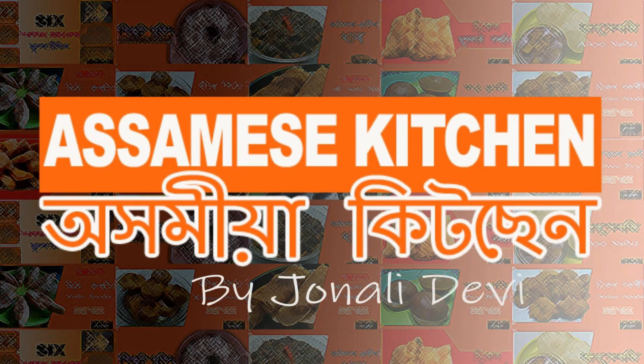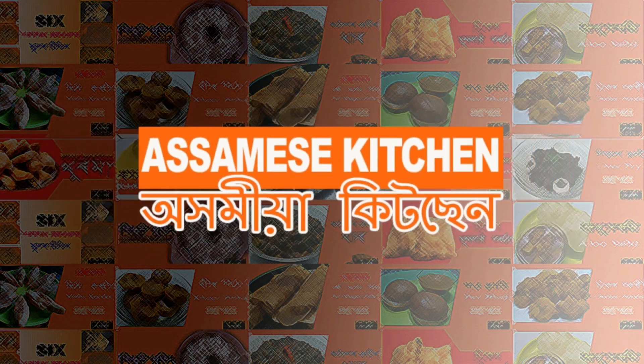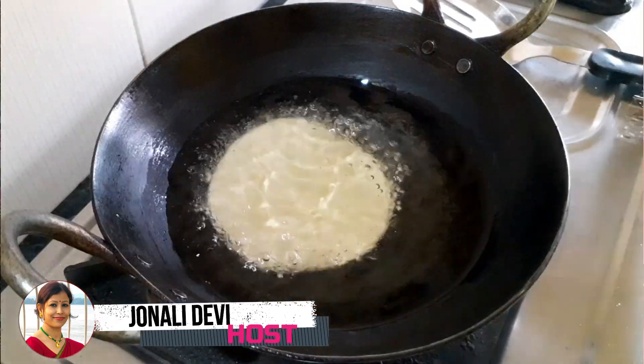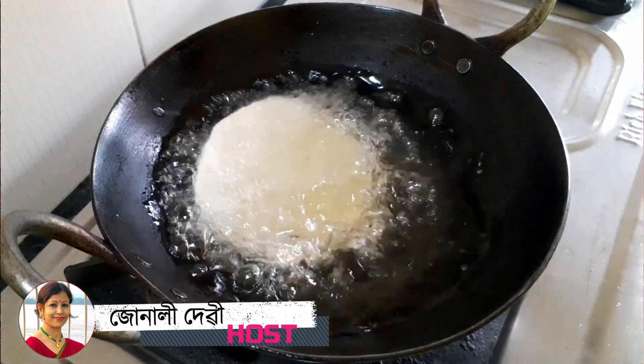Hello everyone, we are in the channel with Dorni Adorni. Today, we are taking the whole recipe. We are going to have a great video about the recipe.